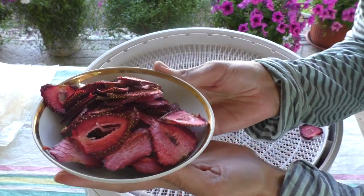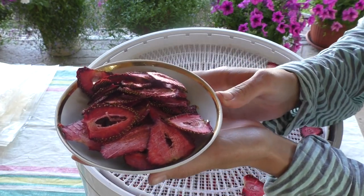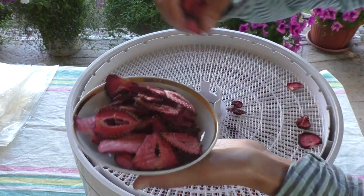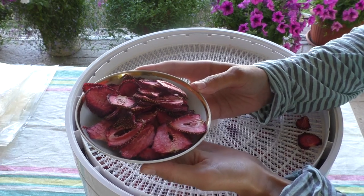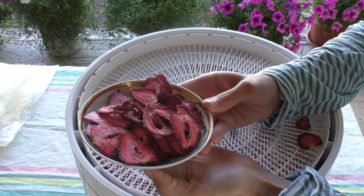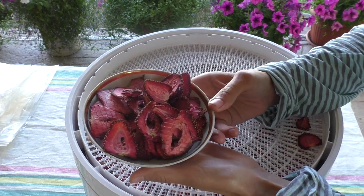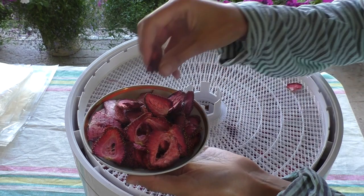Look how beautiful it is, and it is very delicious. It is ideal for breakfast, especially if you have children. This is a wonderful gift. If you go somewhere, you can imagine giving not just some candy from the supermarket, but such delicious food made with your hands and raised in your own house. I will show you one of the ways to use it.